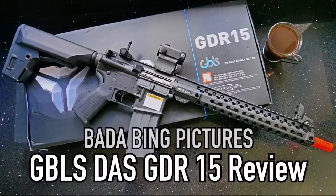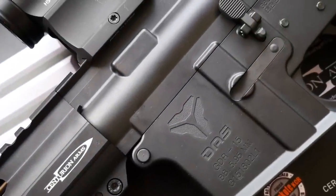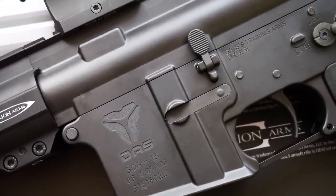Hey guys, Badabing here, thanks for joining me. Today we're going to be looking at one of the most realistic airsoft guns on the planet. It gives me great pleasure to introduce the GBLS GDR-15 Dynamic Action System.